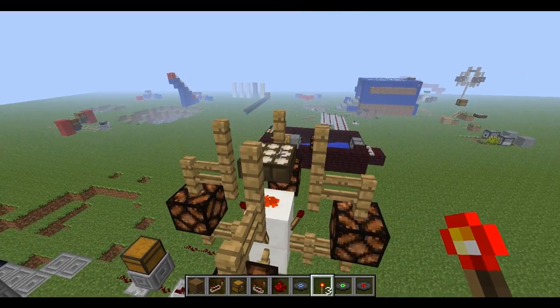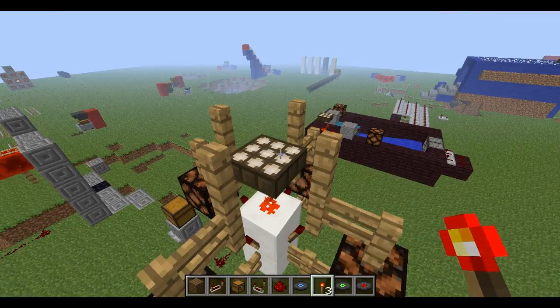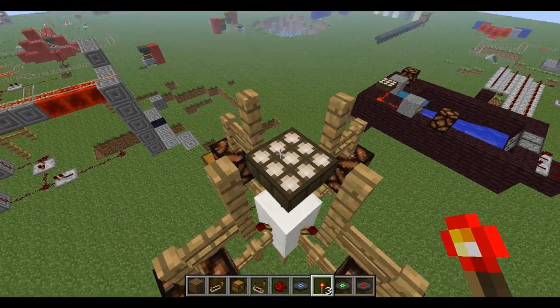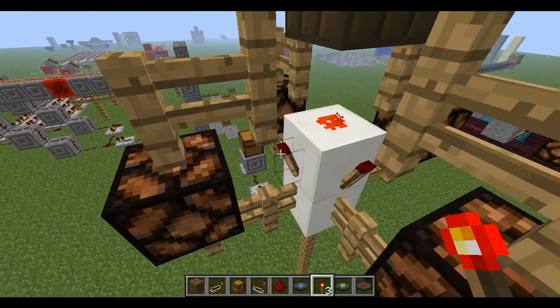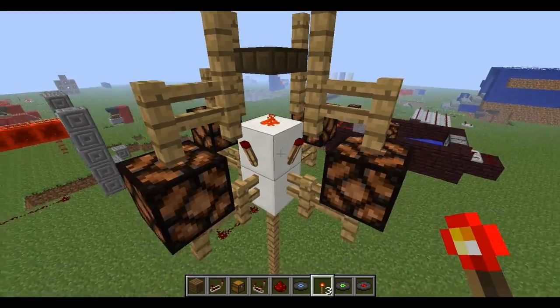So basically how it works at daytime: during the day, this outputs a signal which turns these torches off, which turns the redstone lamps off.